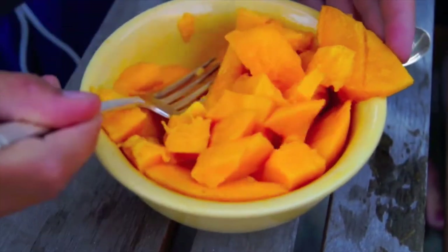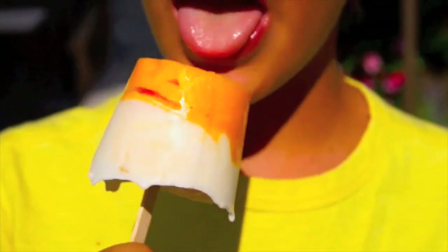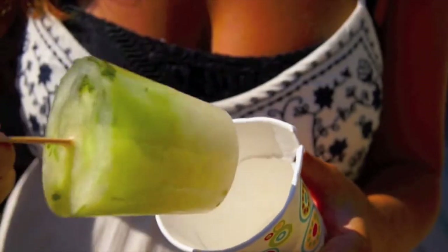Hey guys, Lucy again and I'm going to be showing you how to make these delicious ice pops. Super easy and super refreshing for the summer. Hope you enjoy!